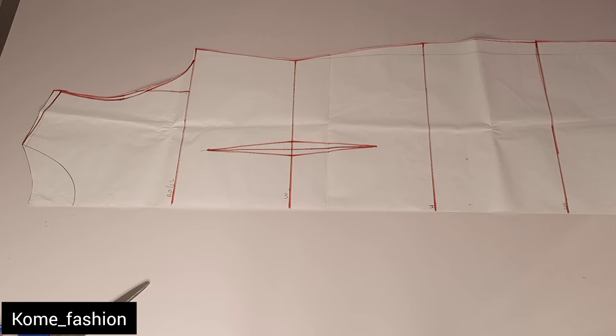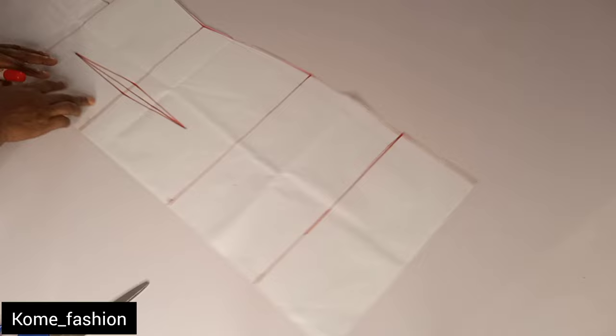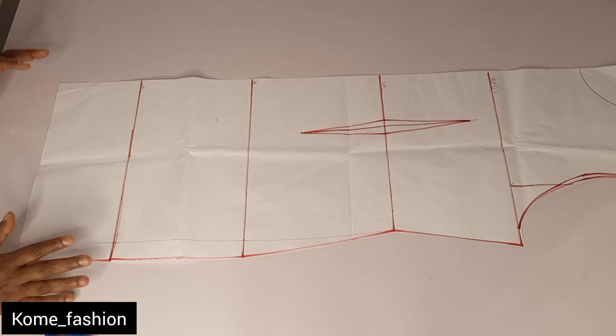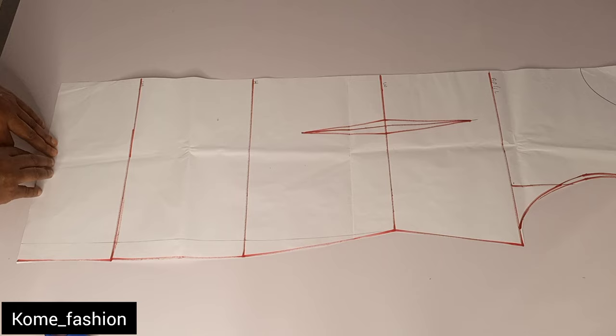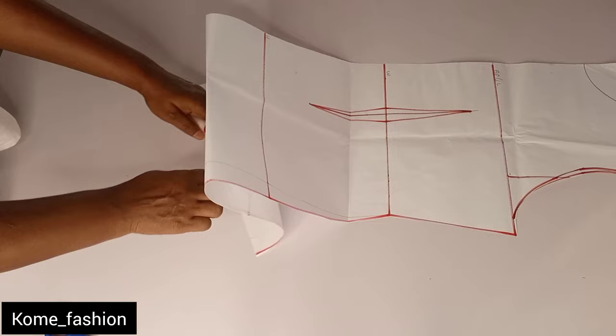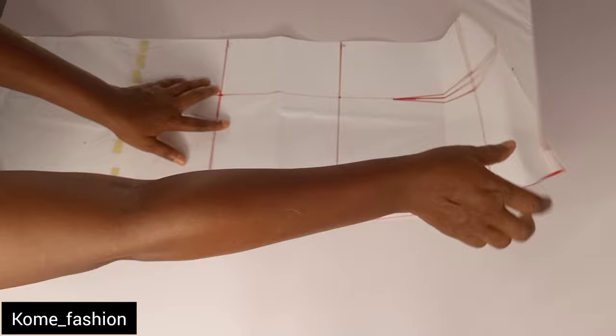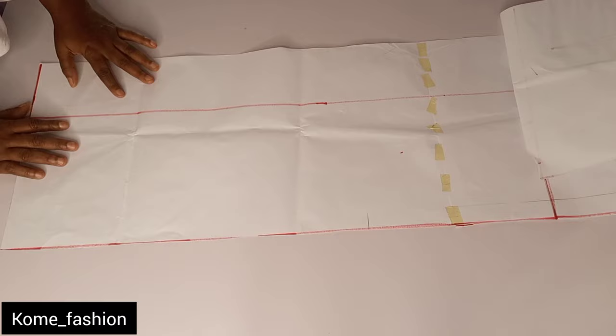I went ahead to take the dart even though it's not necessary, but we're going to be taking it away. The next thing I want to do now is attach to this basic gown pattern so that it will be long enough. I need it to be 59 inches long. This is about 36 inches, so I'm going to join to it. I made it 60 inches — I added a straw one inch to my full length.